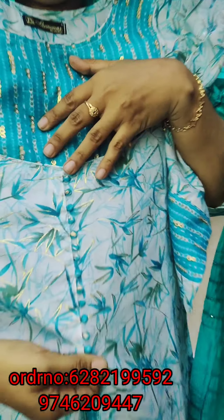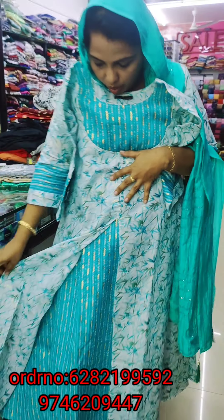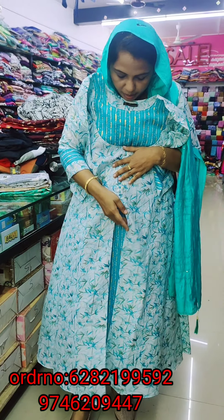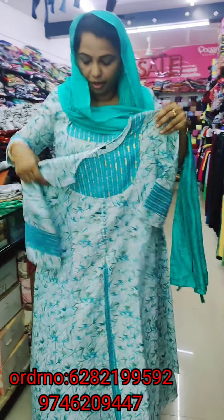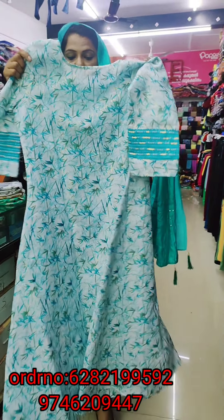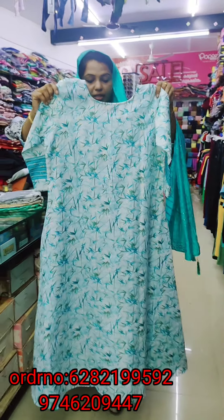I have to do this with the same color. I have to open it. I have to do this with the color. I have to put a white shade on the back.